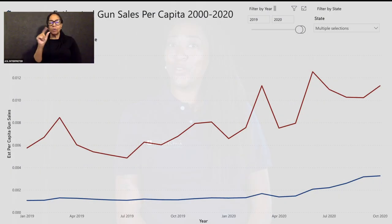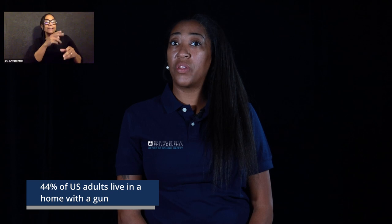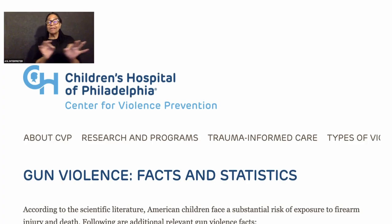Several organizations noted that a record number of guns were sold in 2020 and 2021, which means there may be more guns in homes throughout the country. In fact, 44% of U.S. adults say they live in households with a gun. Therefore, making gun safety education of vital importance.